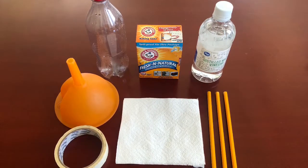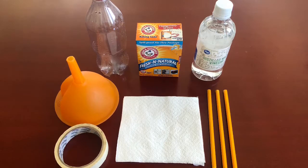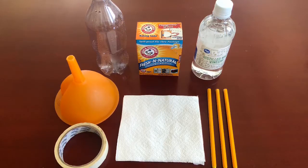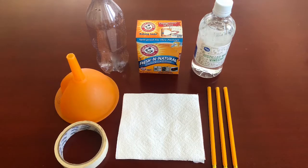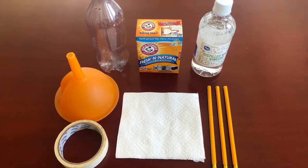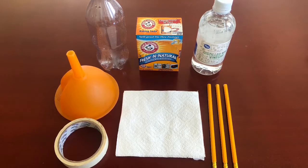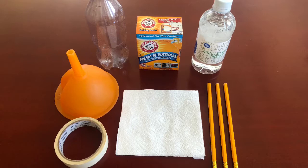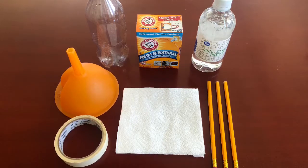Hello everyone, and welcome to my baking soda and vinegar bottle rocket experiment. Today I'm going to be doing an experiment on acid-base reaction using baking soda and vinegar. The acid in this reaction is vinegar, which is a dilute solution of acetic acid and water, and the base in this reaction is baking soda, or sodium bicarbonate.